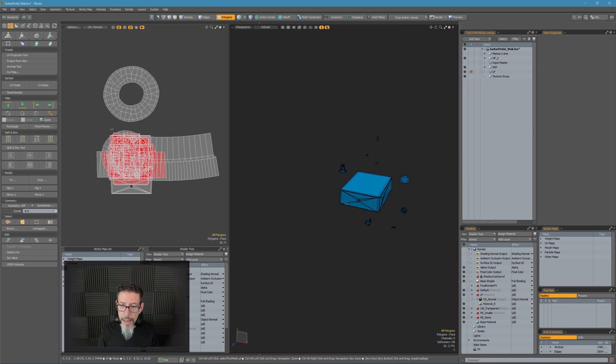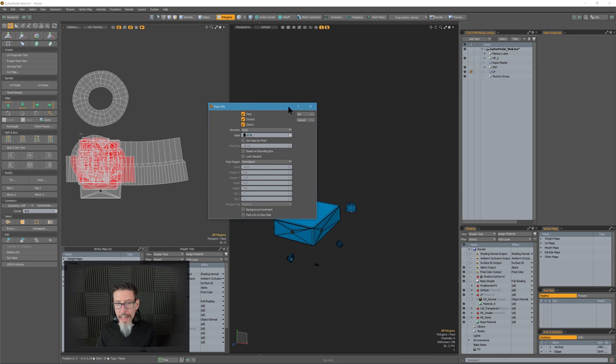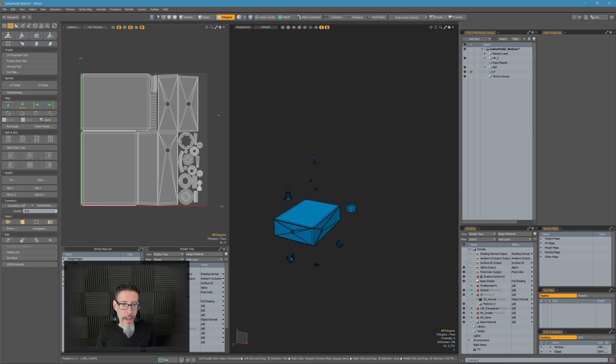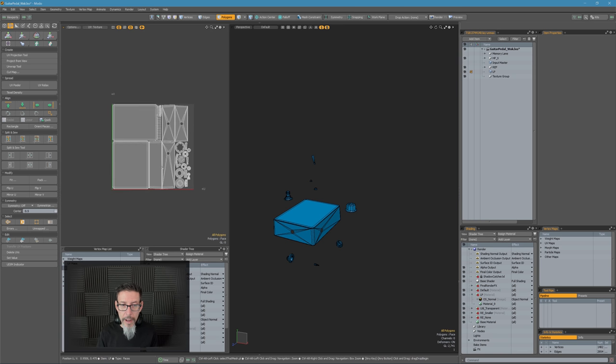Everything's UV'd now. I used to advocate using iPack or external packers, but honestly the auto packer inside of Modo is my 99% of the time workhorse these days. I'll set it down to like a 10% gap and just tell it to go. Now the auto packer has problems with islands that have a hole in the middle — it will never use the space inside that UV island. If they would just add that, this auto packer would be everything you'd ever need.